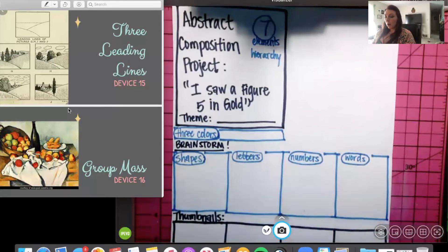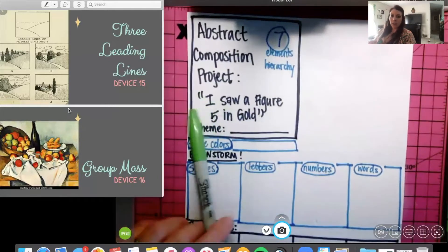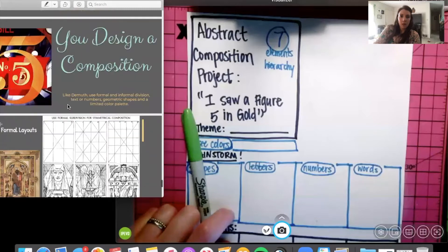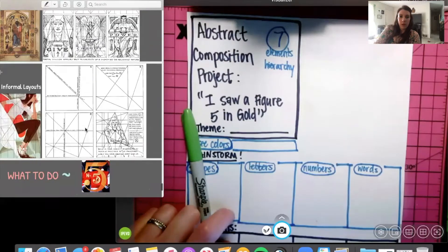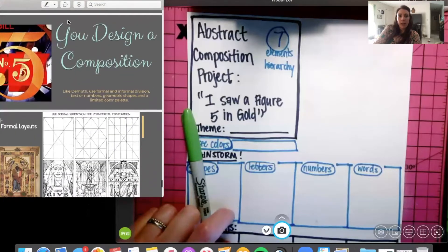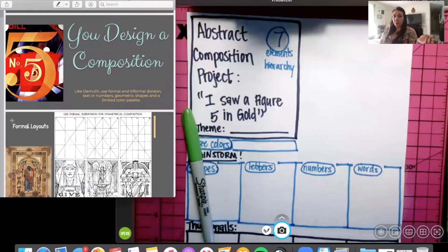For the abstract composition project, you are supposed to be inspired by the painting "I Saw the Figure 5 in Gold." This painting's name is actually inspired by a poem. We know that this artist, Demuth, liked to do portraits of other artists that he was friends with, but he would not make a traditional portrait of their face.